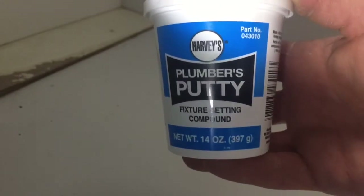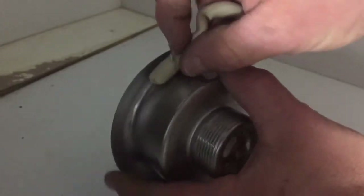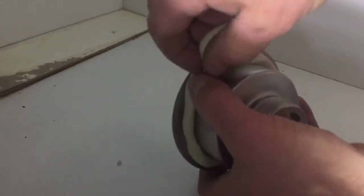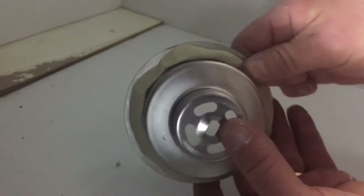Now I'm going to start off with plumber's putty. I want to take a little bit of plumber's putty and just roll it out into a tube. It doesn't have to be real thick but it has to be long enough to go all the way around the diameter of the drain. Then I'll take my plumber's putty and run it right around the corner of the drain. I have a little bit extra here — I can just pull that off and make sure I've got good coverage of plumber's putty.